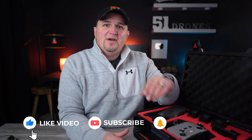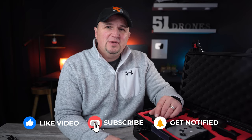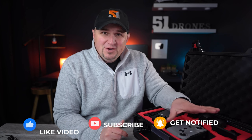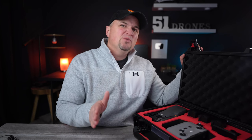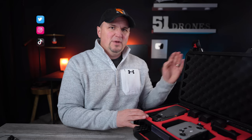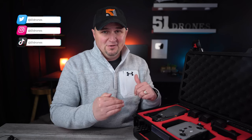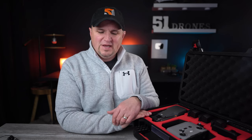Hit the thumbs up if I was able to give you any information of value today. I'd love it if you join me on this drone journey — it's a great community we've built over the past five years. Follow me on social media for bonus content. Thank you for watching the entire video, have a wonderful day, and as always, fly safe and fly smart.